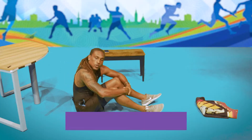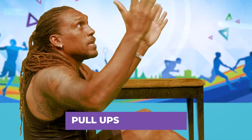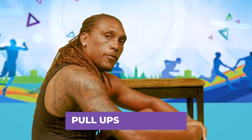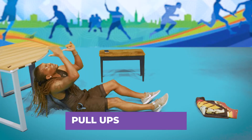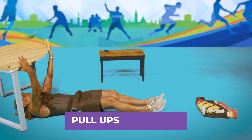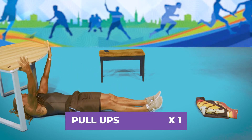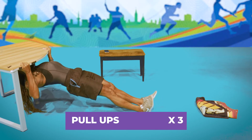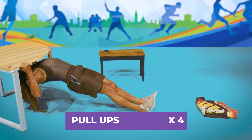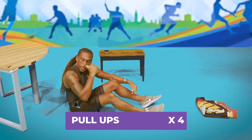Now moving on to pull-ups. At home during quarantine, you might not have a pull-up bar, but here's a nice way: use your table. Go under your table, extend your legs, get a nice grip, and pull your chest up to the top of the table. Back down, nice squeeze at the top, then release. That's our pull-ups right there with your table.